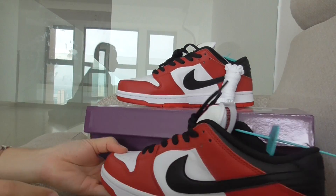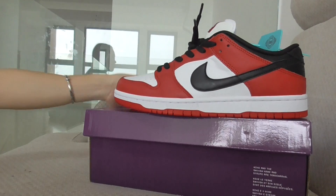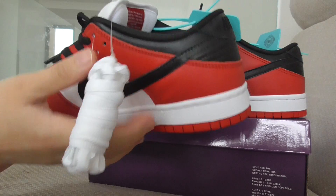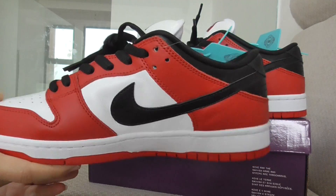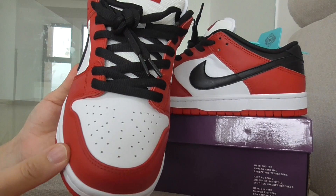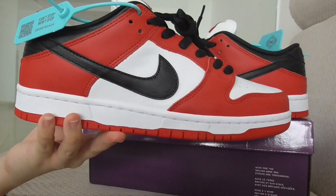Let me show you the other shoe. All the same. Got another extra shoelace — it's the white color. The inner side, the whole inner side, and the front — very good. And the side here.